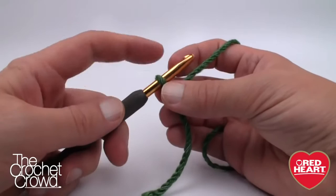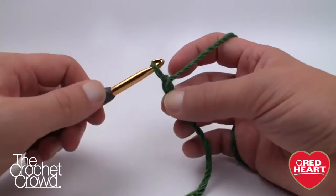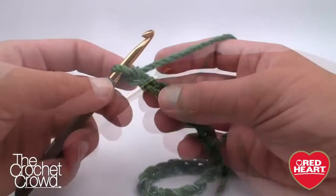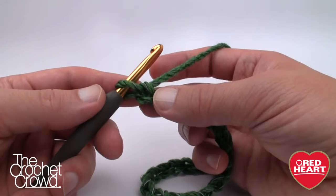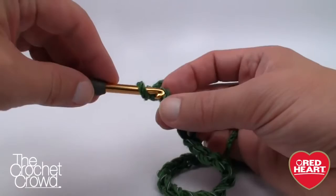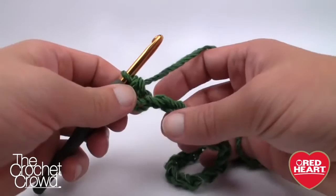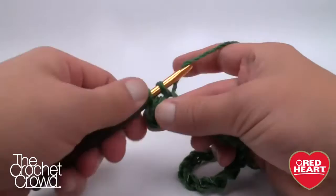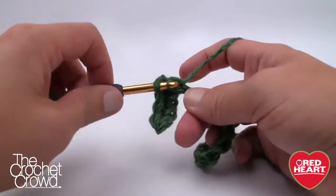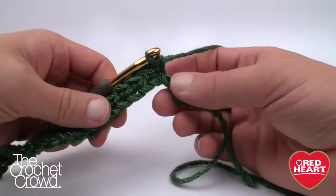The magic number to start with today is 31 - the one on the hook never counts as one, so we just chain 31. We're going to go around, not back and forth. Go second chain from the hook, turn it over, and get the back hump back loop, then crochet across this chain. Once you do the first one the rest of the chain will stay turned over so you can easily zip down the line. When we get to the very end we're going to put three single crochets into the final stitch, then carry on from that point.